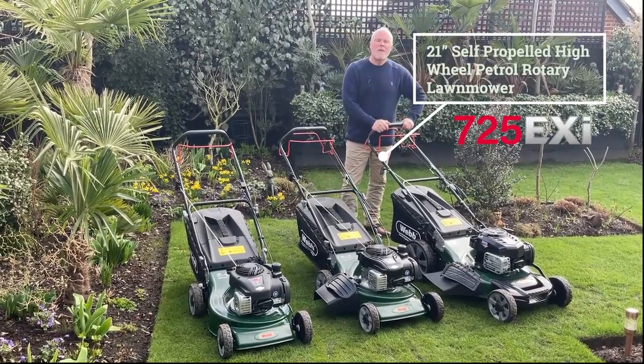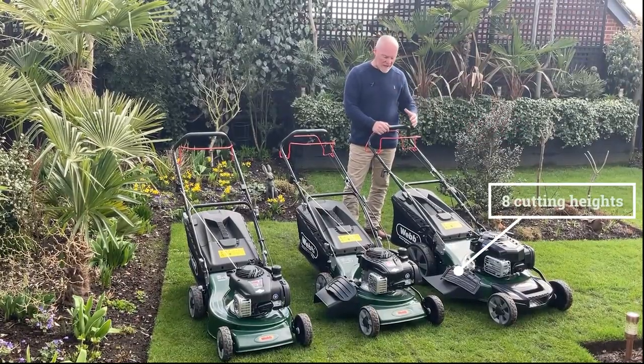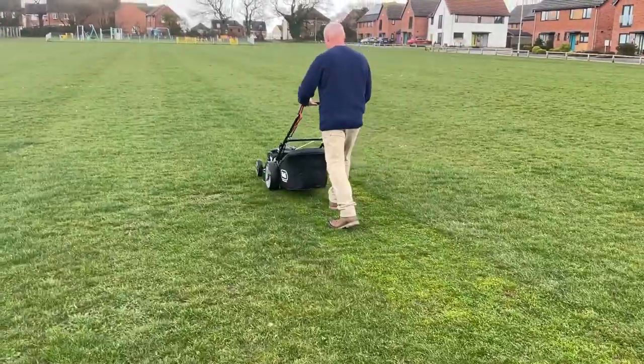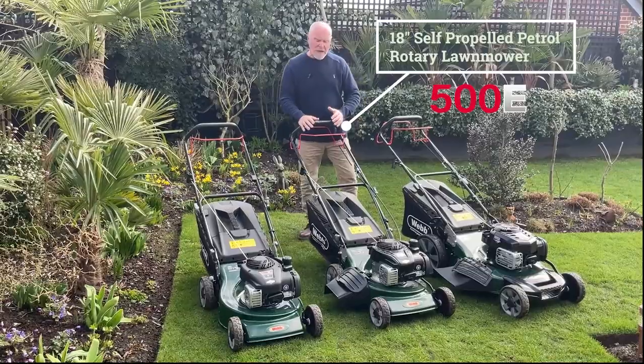This top-of-the-range machine is a 21-inch wide machine with one lever height adjustment taking you through eight different heights. It's self-propelled as well, so no need to push — this machine will just glide along under its own power, making even the largest gardens easy to cut and look after.